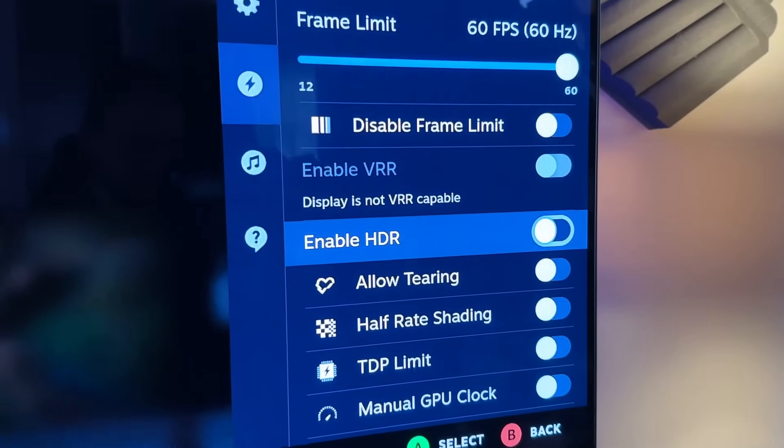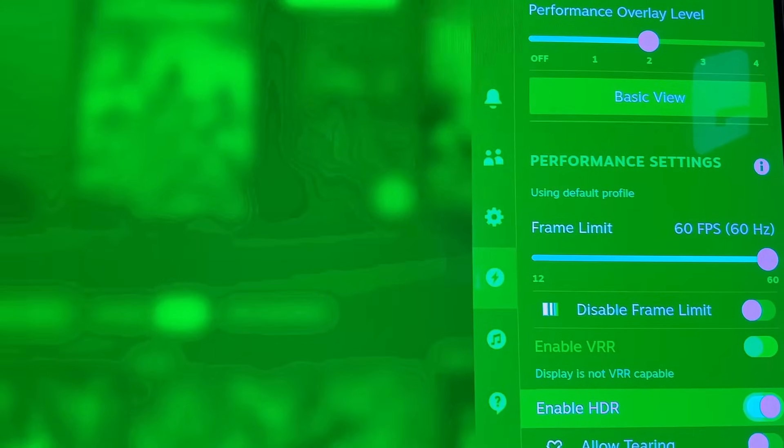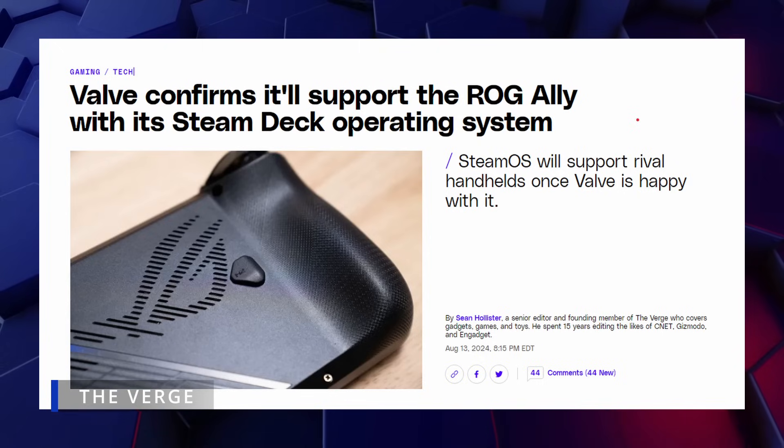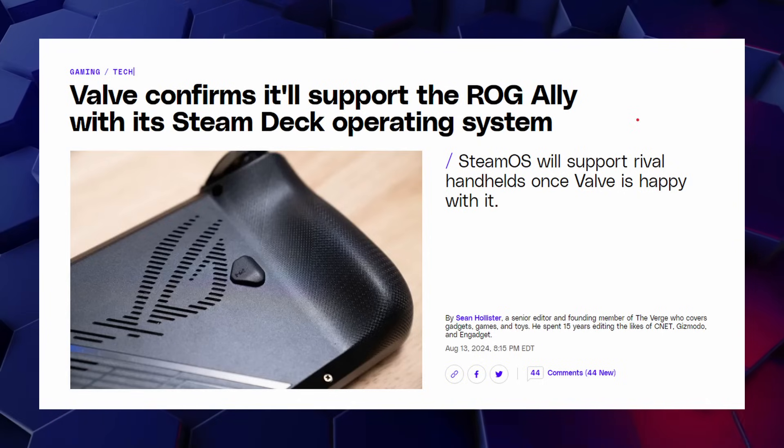My only major issue with this new Steam Machine configuration running Bazzite is that I could never get HDR to work. Having recently experienced how nice OLED is with HDR on the OLED Steam Deck, I wanted to see if I could get HDR on my OLED TV here in my office to work with this. But sadly, once enabled, everything turns green and it looks atrocious. Maybe when Valve finally gets around to releasing an official SteamOS, maybe then I can get it to work. Valve actually said recently that they'll be supporting the ROG Ally family of devices with SteamOS, so who knows — maybe the official release is right around the corner.